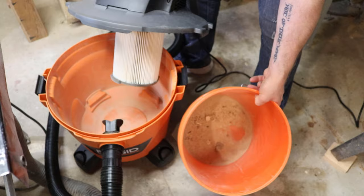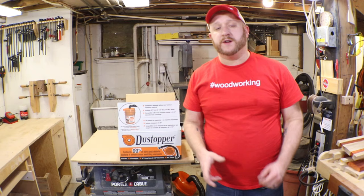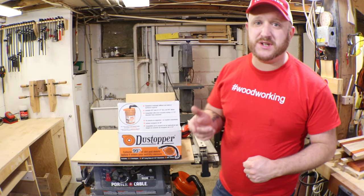I can see the filter is going to get blocked up, but nothing compared to before. There's a lot of fine dust in there, but most of what you do in a workshop is bigger stuff, so you won't have that happen as much. The dust stopper handles the major big pieces really well. For the fine dust, that's where you'd want an air purifier, which will be covered in another video.